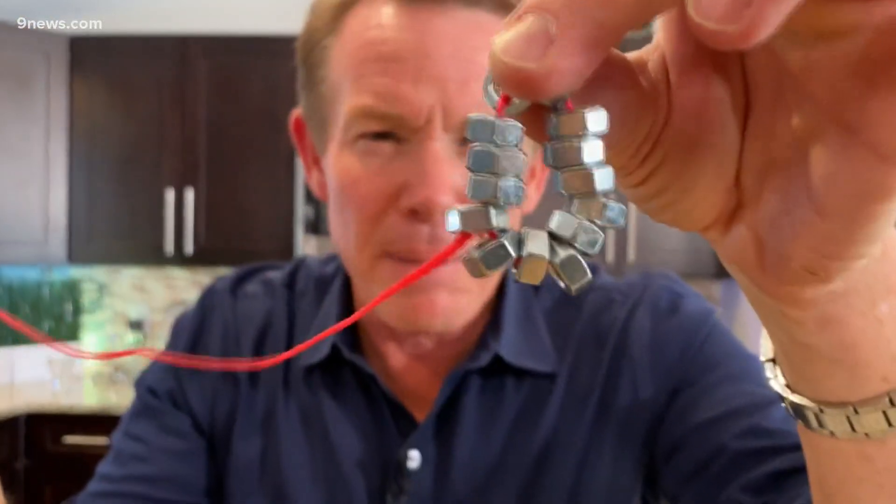Look at this — I have a pendulum here made out of hex nuts. There's a bunch of hex nuts on this end, and there's just a single hex nut over here. The finger is going to be that center point that we hoist the hex nuts up and over like this. If you let go, what's going to happen?